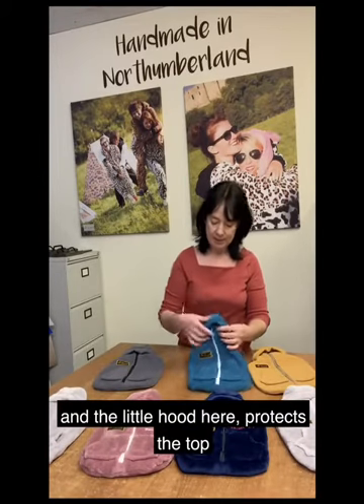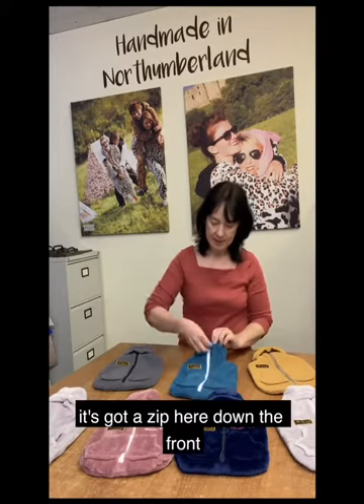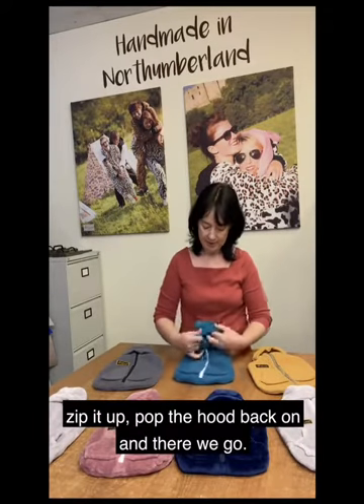The little hood here protects the top. It's got a zip down the front so you can get your hot water bottle in and out really easily. Zip it up, pop the hood back on and there we go.